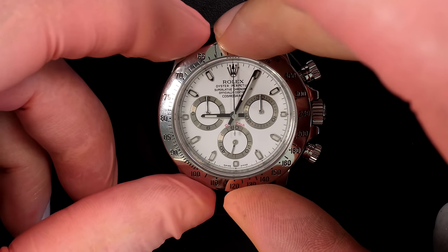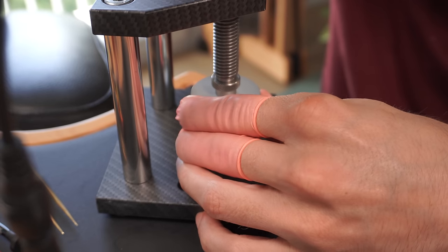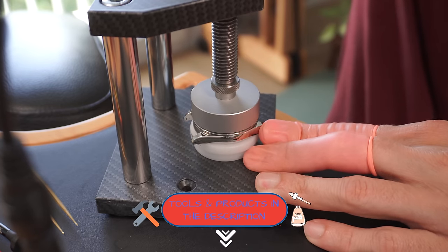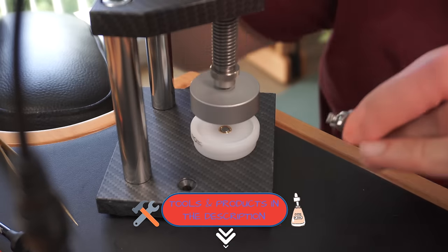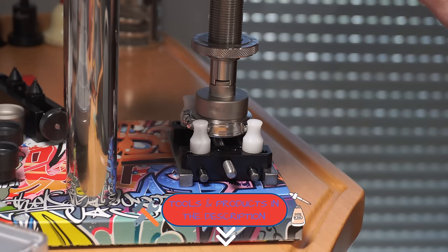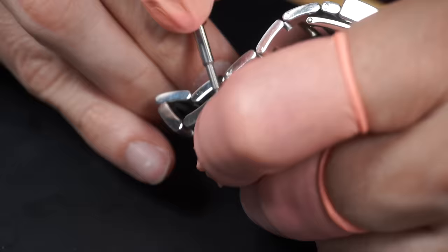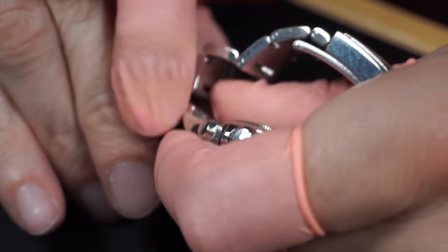Placing the bezel on top, aligning it, and using this customized Orotech carbon press — I'll put a link below if you want to buy their tools. They have a crystal press and a tool to open and close case backs — very nice customized tools. The watch is now fully closed. Placing back the bracelet before checking the result on the timegrapher.